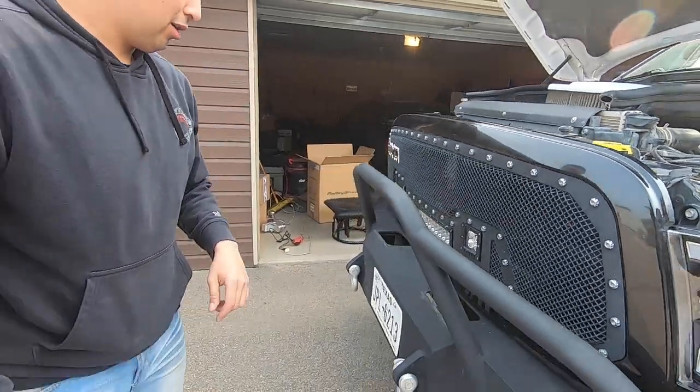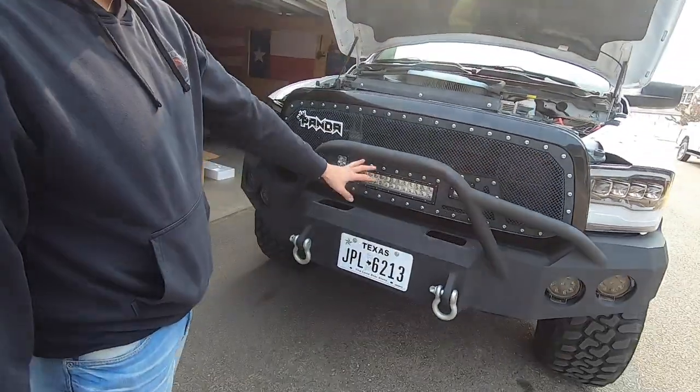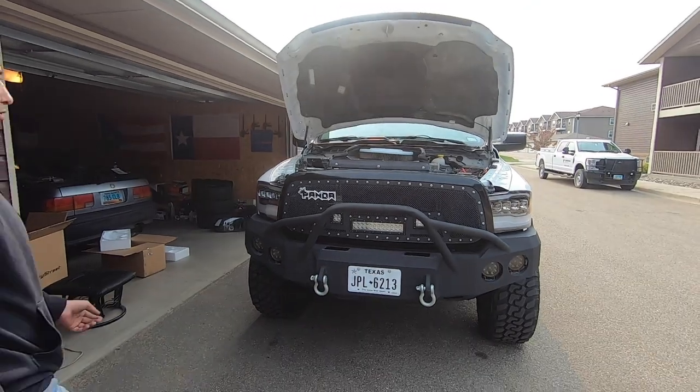It's pretty bright at night — good point with the bumper, but we're all good.